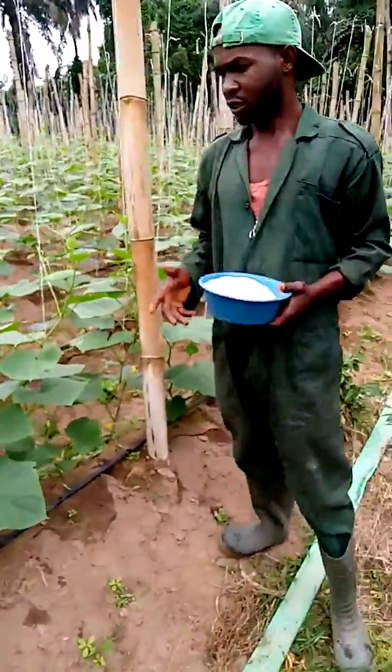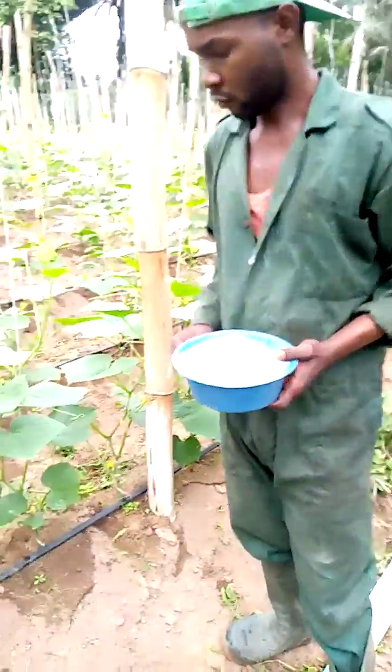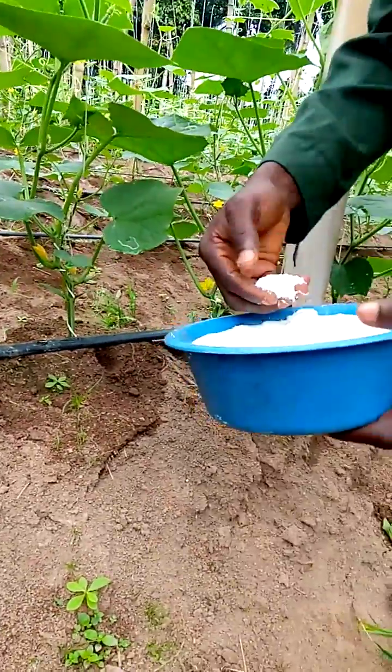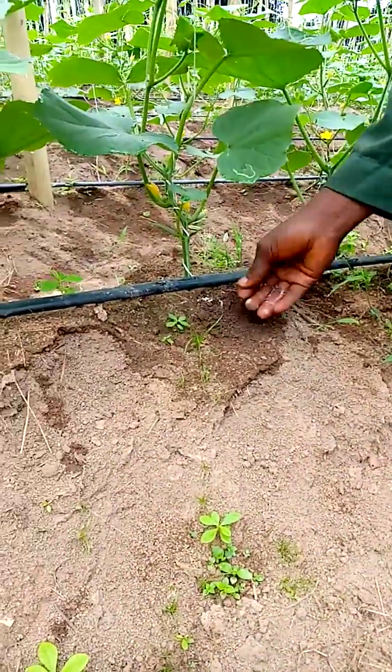I heard it can also be sprayed on cucumber, but this is how I'm going to be using it. This is my cucumber stand. Look at the quantity I'll be putting — I'll just put it here then cover it back.